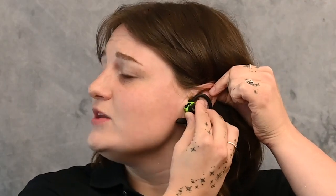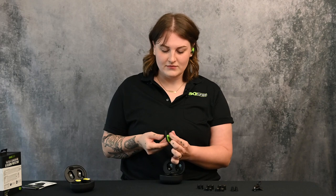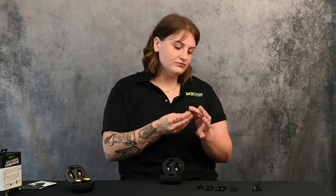Rotate the product slightly so the IsoTunes logo reads on the side. As the foam expands you'll notice tonal differences indicating protection. Gently bend the ear hook behind your ear — the product is now secure with the Aware function on. For the second earbud, roll and compress the foam, pull your ear back and away from your body, insert the ear tip as deeply and comfortably as possible, and wait up to 10 to 15 seconds for the foam to expand, then gently place the ear hook behind your ear.